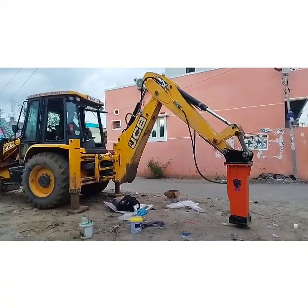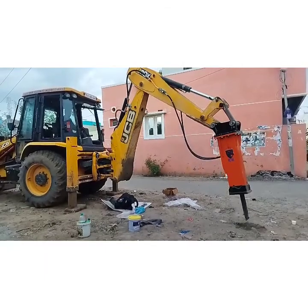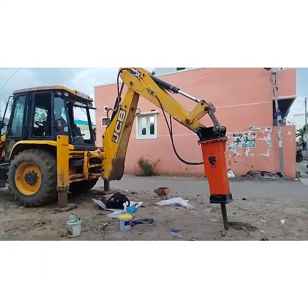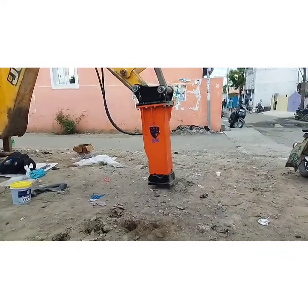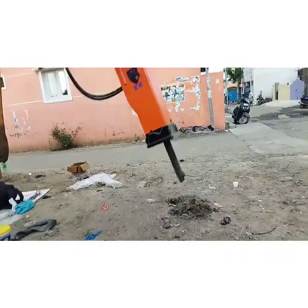Let us check the breaker performance. I will post a short video at our site. Electrical connections will be explained in another video.